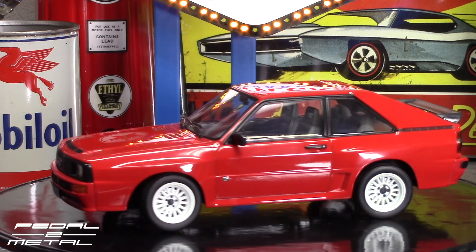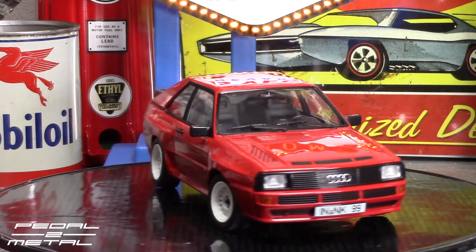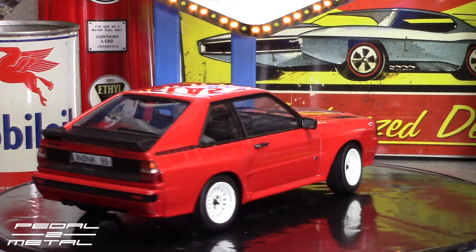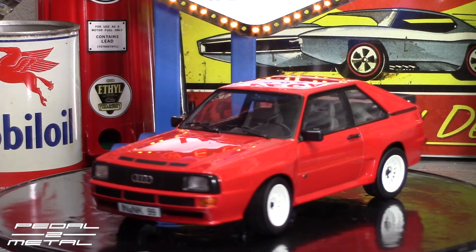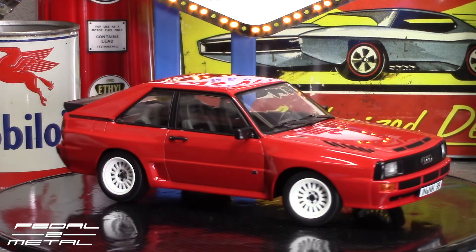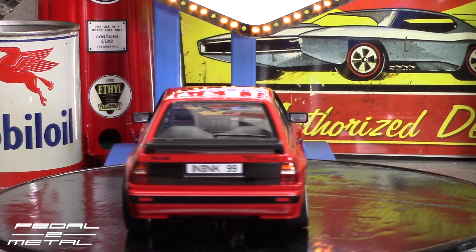It looks like an Auto Art from a slight distance, but when you get closer you'll quickly realize it's not. It is a very, very good alternative though — I paid like $55 with free shipping at the time. I kind of regret that I sold my dark green one, which was an Auto Art, but I sold it for like five times what I paid for it. I do have a review up, and I'll put a lot of Audi material links at the end of this video if you're interested in the S1 — it's one of my favorite cars of all time besides the F40.